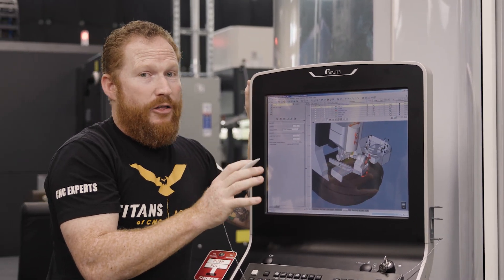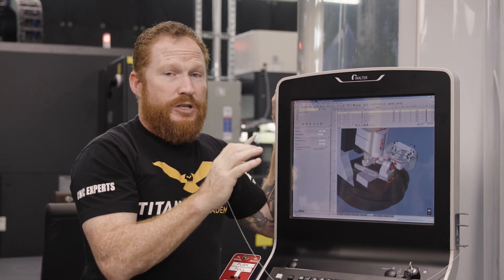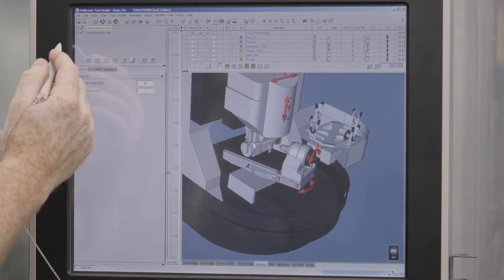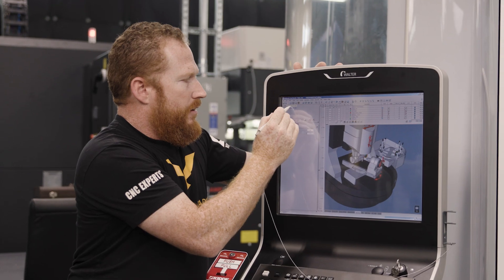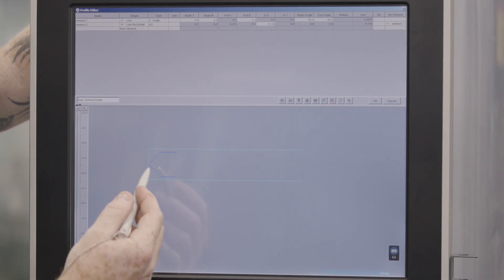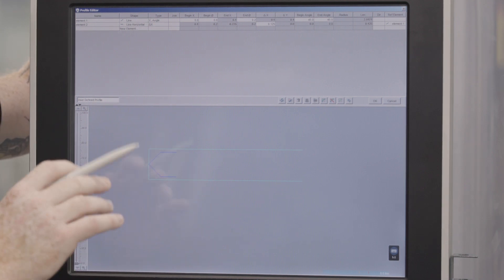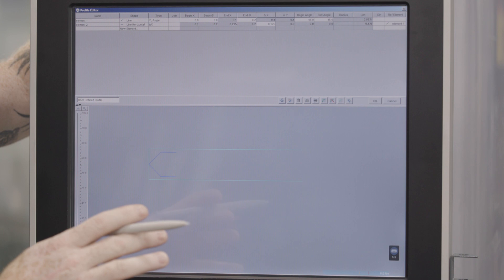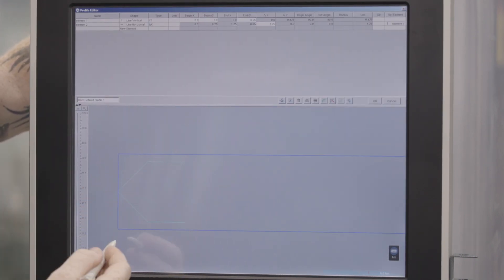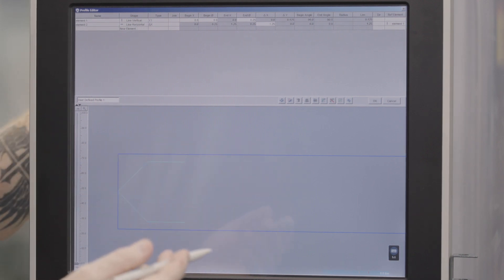Now I need to tell the machine the geometry it's going to use to create my tool. So we're going to go to profiles, and we have a user-defined profile — I'll show you what that looks like. This blue line represents the 2D geometry of my finished tool tip. We're going to utilize this geometry to create our tool paths. Likewise, we have the OD stock of our tool, and we're going to utilize this geometry to create a few other tool paths.